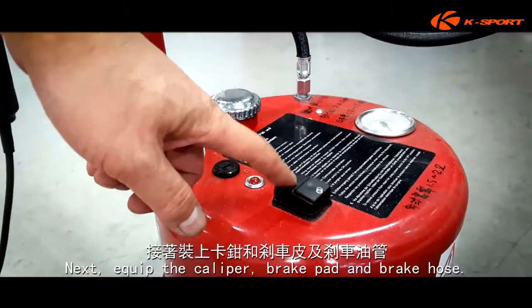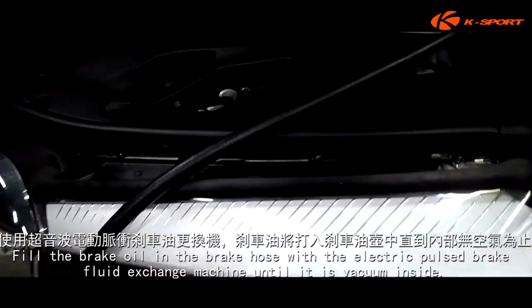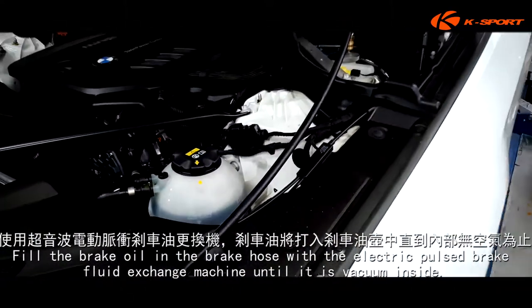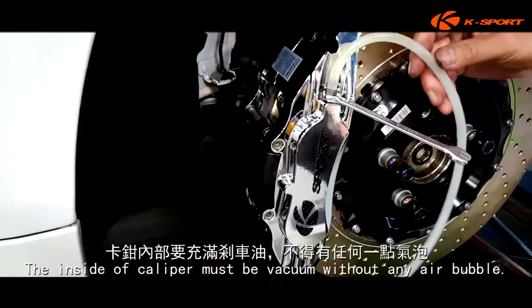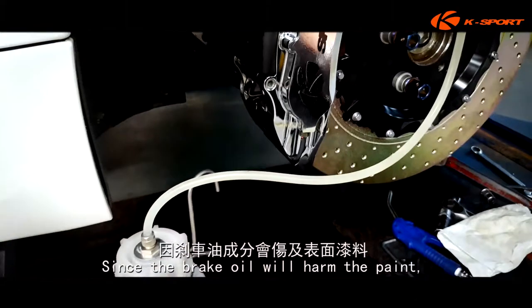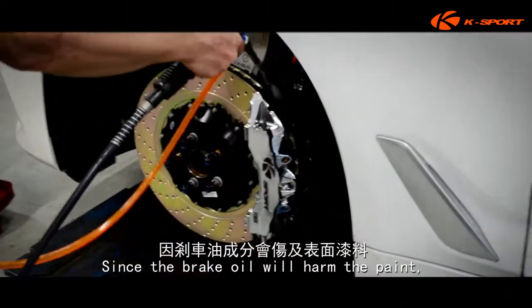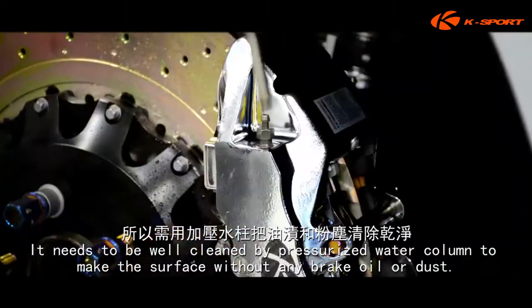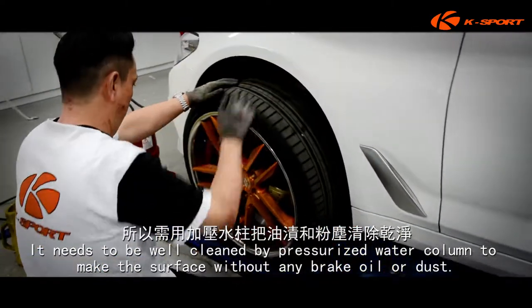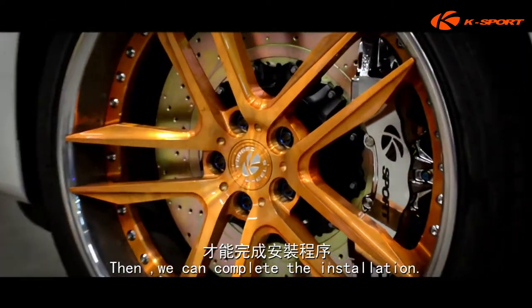Next, equip the caliper, brake pad, and brake hose. Fill the brake oil in the brake hose with the electric pulse brake fluid exchange machine until it is vacuumed inside. The inside of the caliper must be vacuumed without any air bubble, since the brake oil will harm the paint. It needs to be well cleaned by pressurized water column to make the surface without any brake oil or dust. Then we can complete the installation.